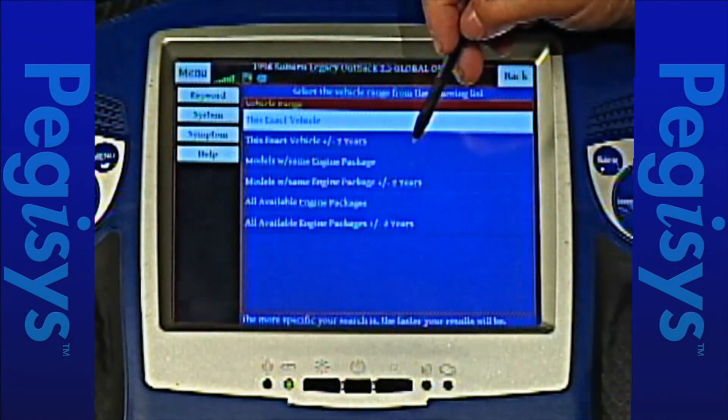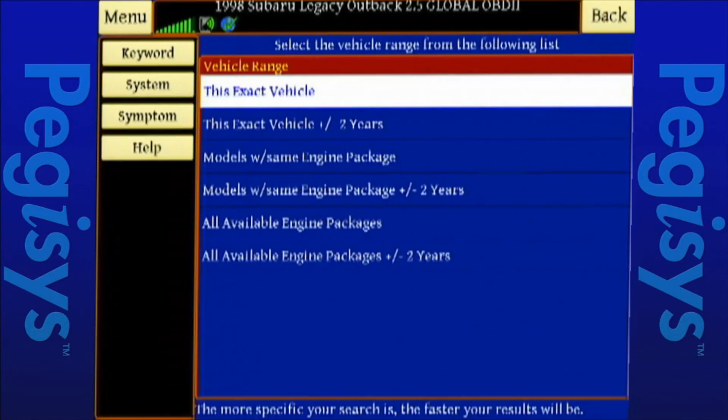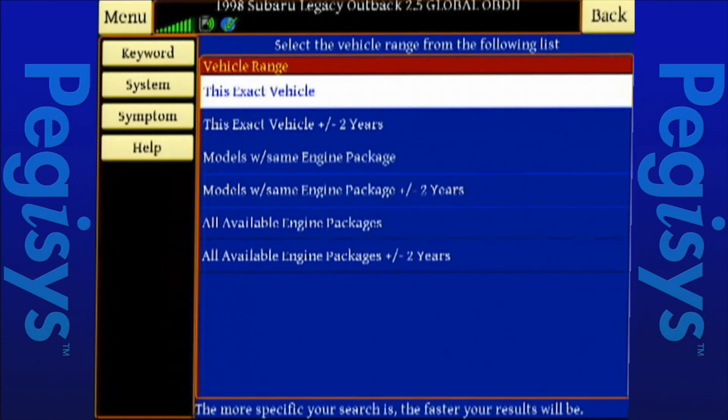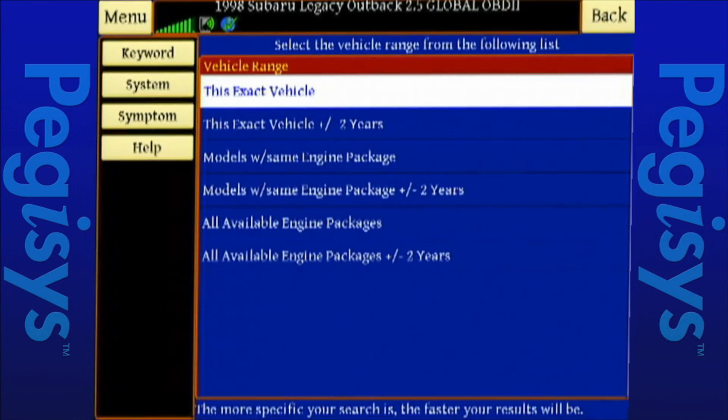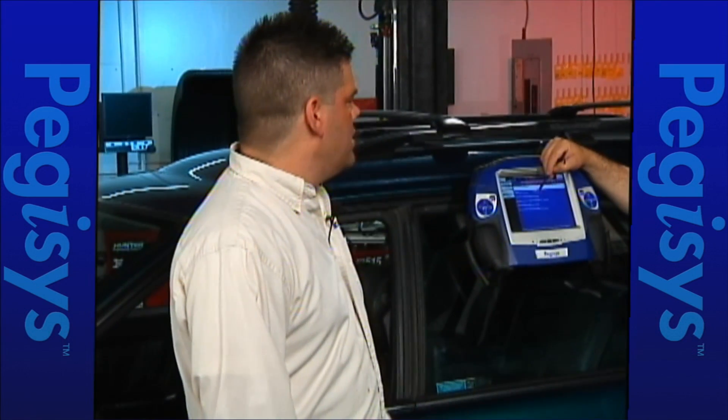We also have all available engine packages, so that's this vehicle with all engine packages — which works really well for things that are not engine specific, like ABS or transmission. From there we have the largest vehicle set, which is all available engine packages plus or minus two years. My favorite vehicle set to use is this exact vehicle plus or minus two years.